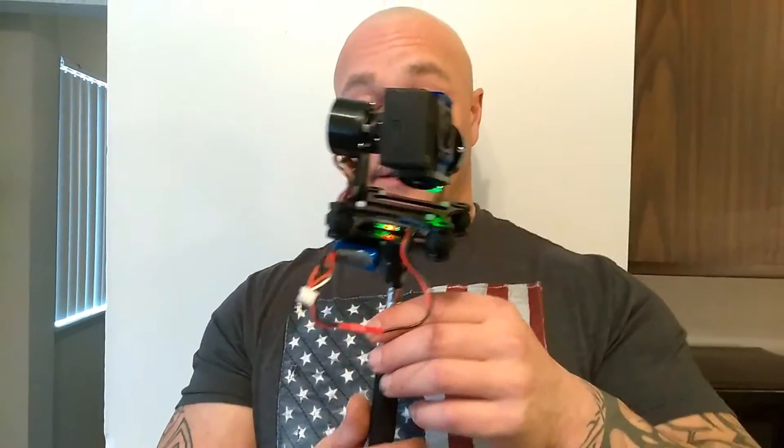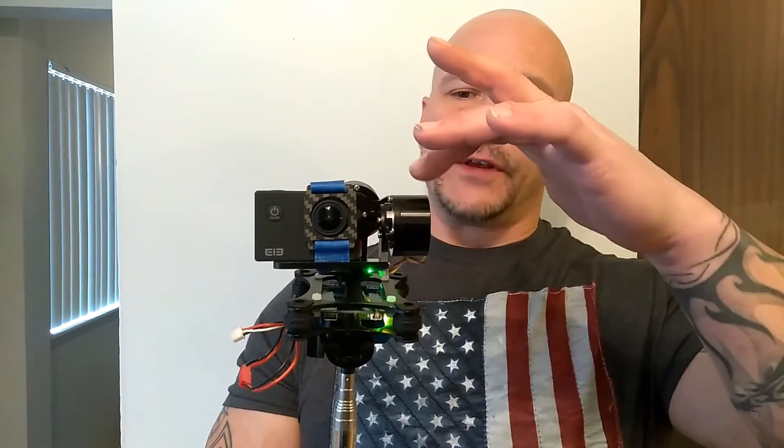I haven't programmed this gimbal yet or added a remote for the pitch, but I'm going to be doing that later. Super simple mod for super cheap. This is not a GoPro — I got this because I wanted something that worked without a GoPro. I have a GoPro but I like to keep it in my drone. I wanted to test out other cameras. I did flip this arm so that it sits upright. Alright, that's my video.